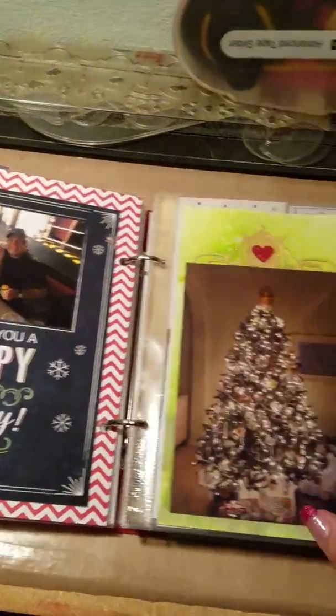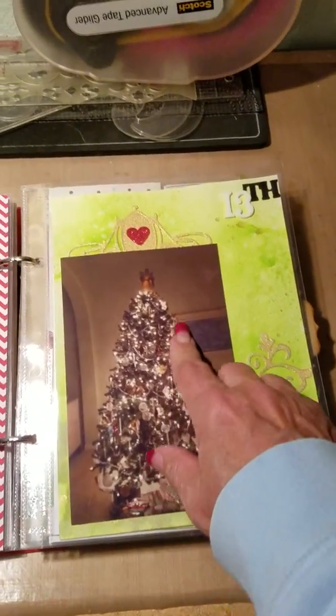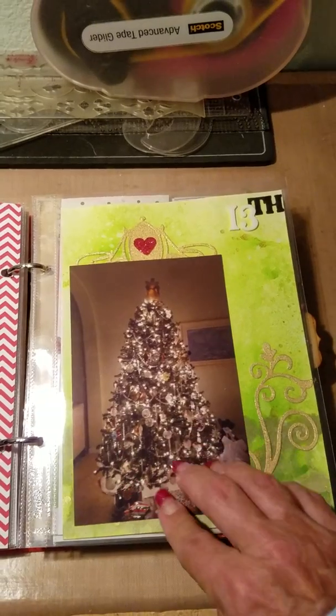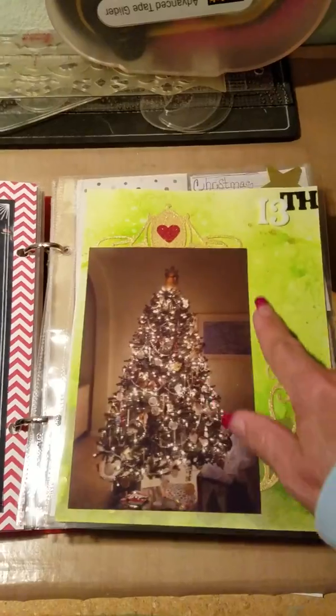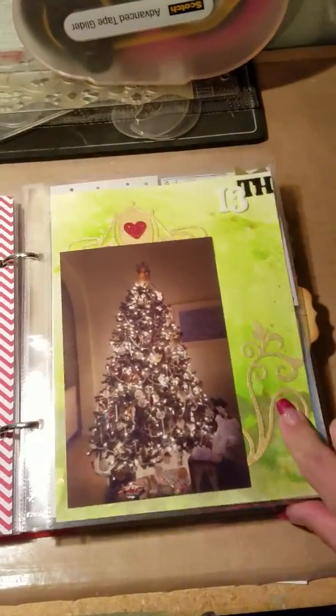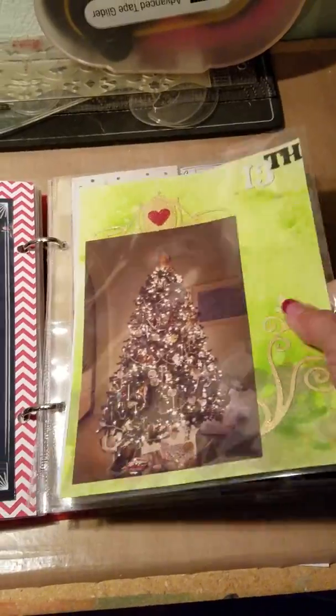Just a family Christmas card. And this one reminded me of how pretty the Christmas trees are at Disneyland, so I kind of tried to make it look Disney-ish. These are just dies I have from over the years.